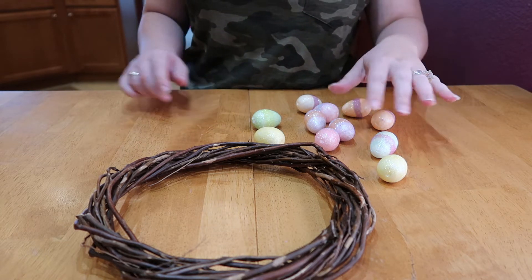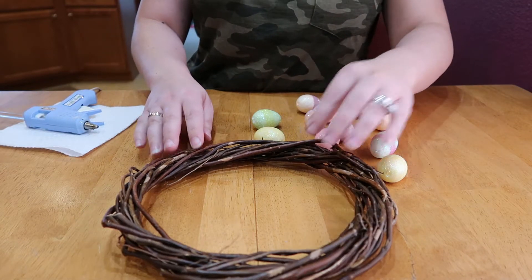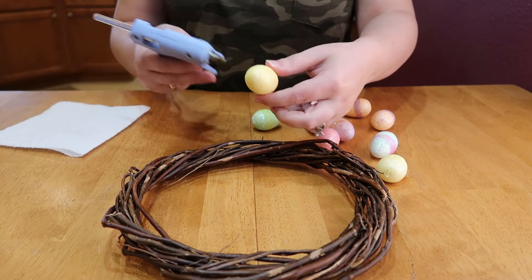I'm going to add my Easter eggs to the wreath in no particular order — I just want to make sure they get on there and that they look cute.